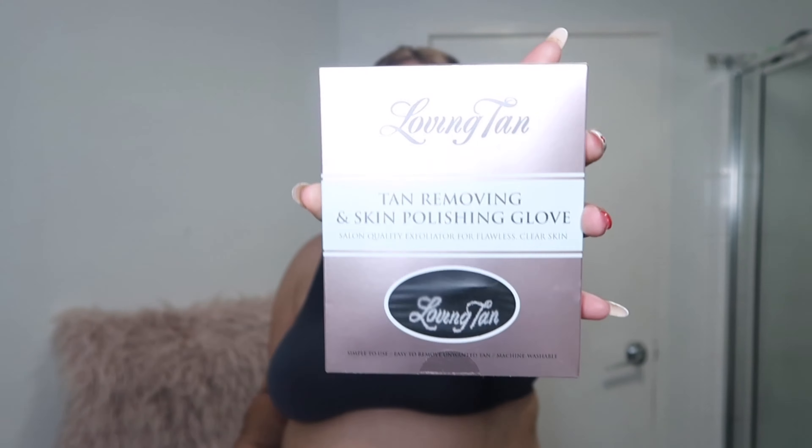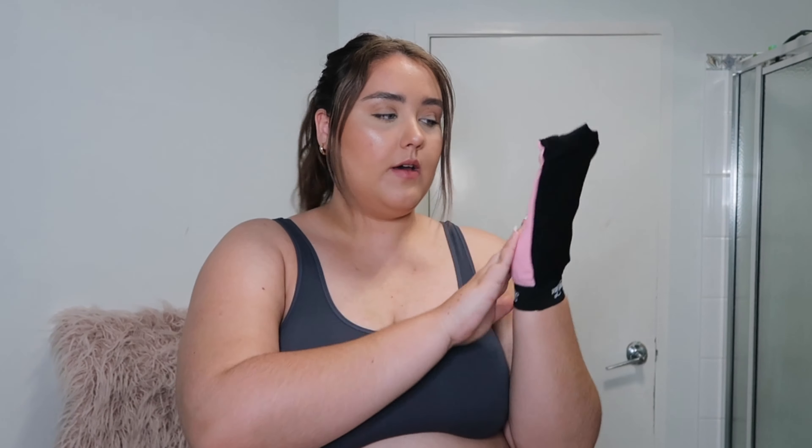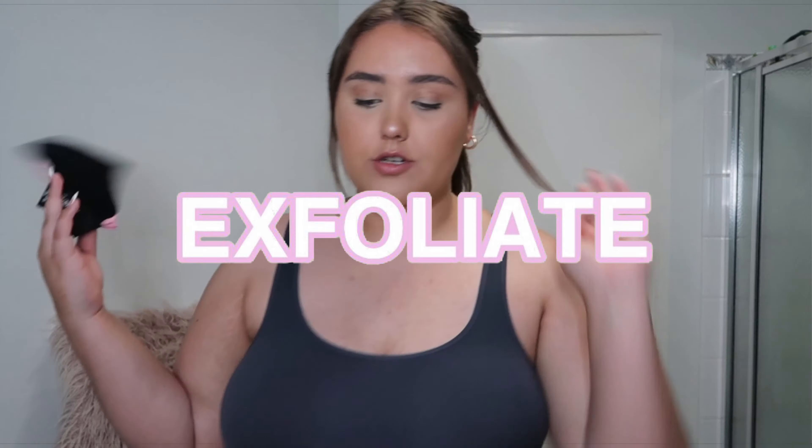So before tanning I will go in with the Tan Roving Skin Polishing Glove, which comes like this — the packaging is just so beautiful. With this you just rinse under a warm shower for a few minutes, allowing your skin to absorb moisture, then just rub through. I have the exfoliating mitt on right now so I'm going to do that now.